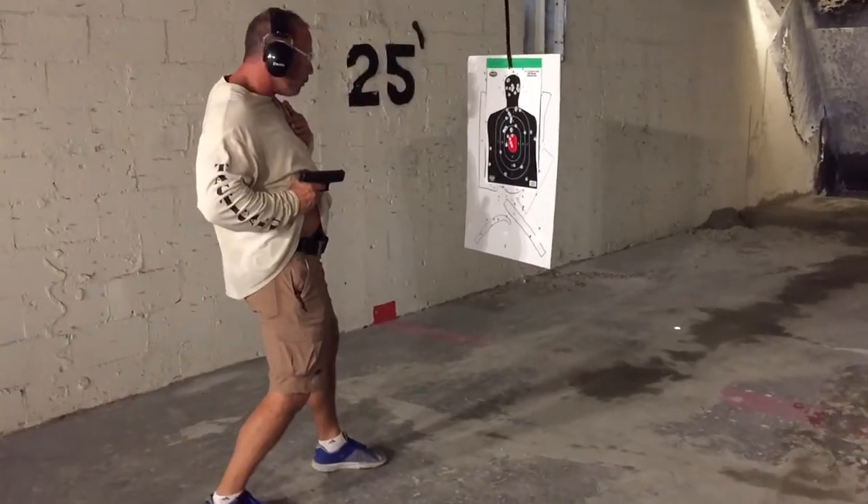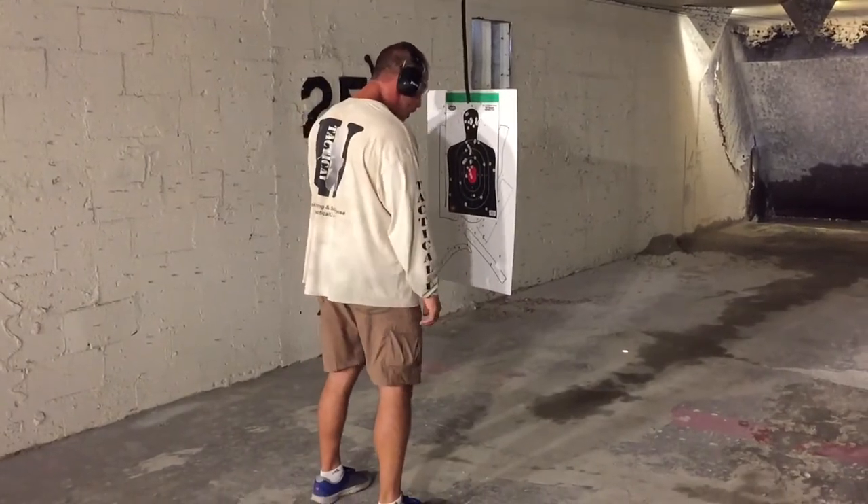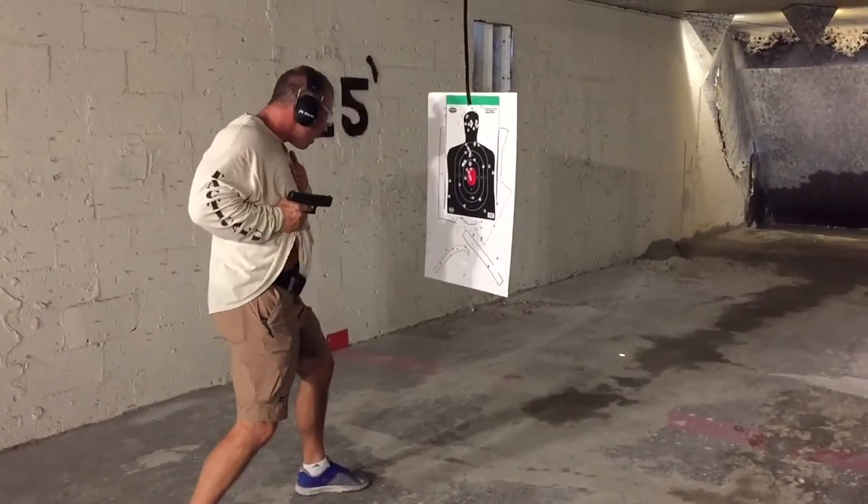I'm just going to come up and shoot from here. When I feel you're going to keep my way forward — come up, keep my way forward, okay?